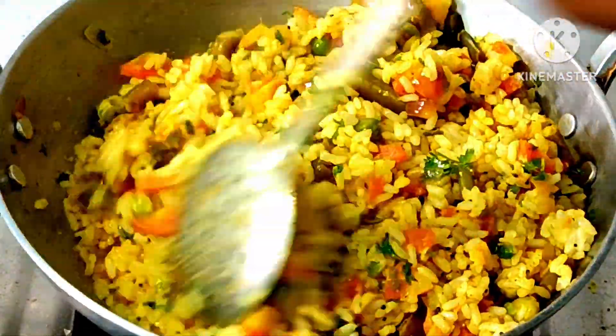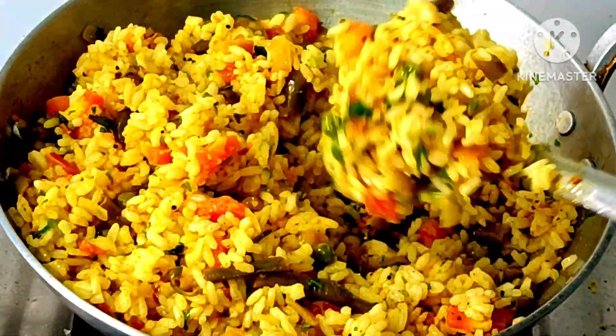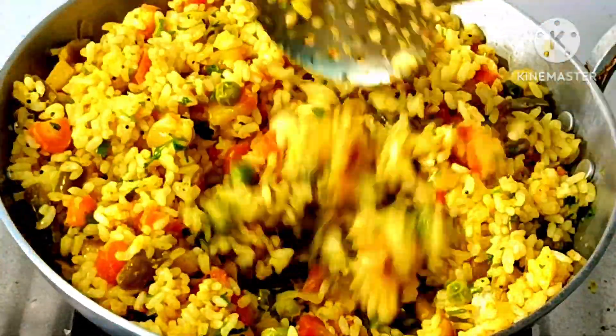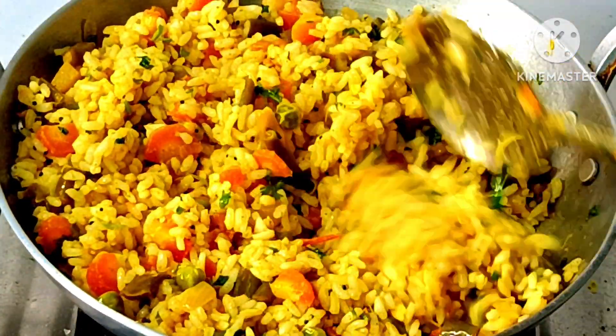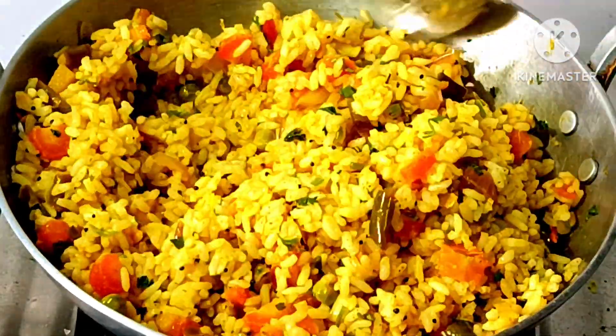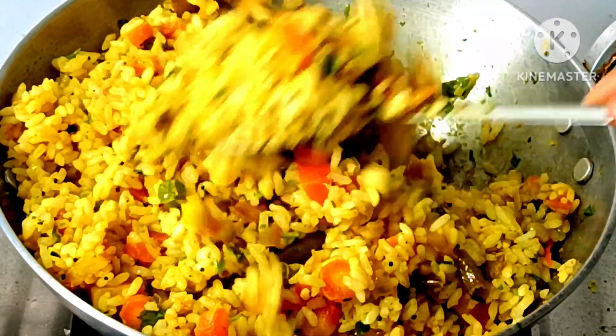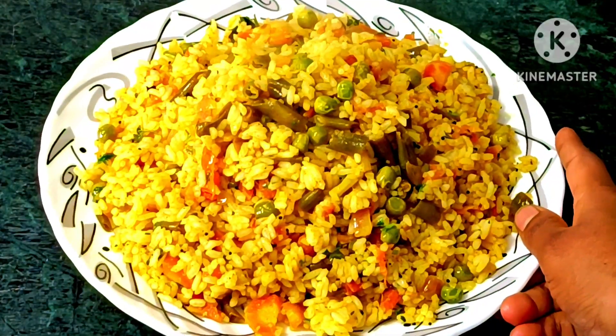So friends, you can try this new recipe, which is very healthy and very tasty. After mixing the milk, you can mix it for 3 minutes. You can see that our recipe is ready — you can add rice or some green chutney. If you like it, please comment and don't forget to tell us how it tasted.